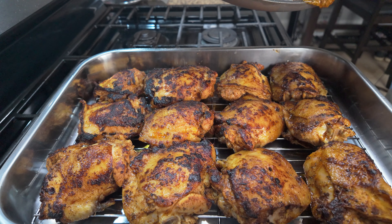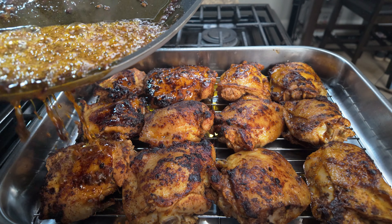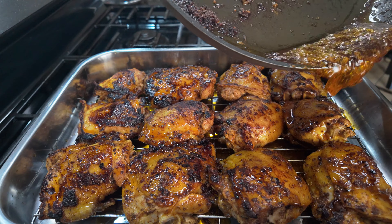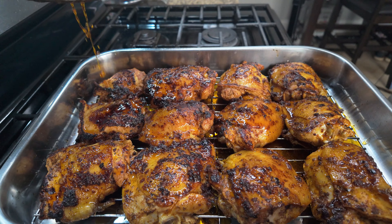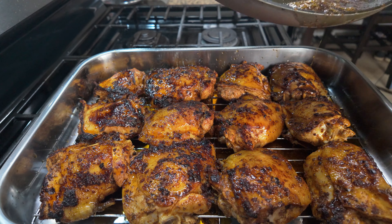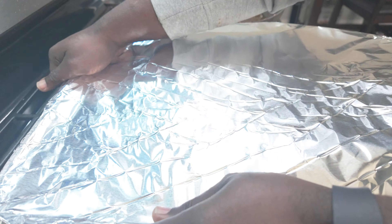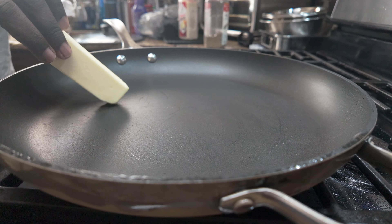Now pour all of that oil on top of the chicken thighs — we don't want to lose any of that flavor. Cover your roasting pan with foil and place it into the oven at 375 degrees for one hour.